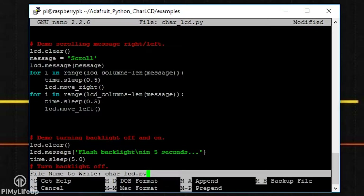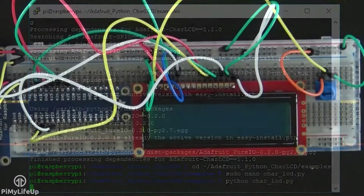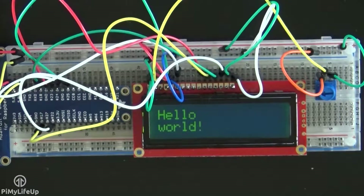Exit the file by pressing Ctrl+X then Y. To run this code, simply enter: python char_lcd.py. If the display isn't showing anything when your Python script is running, it's likely the pins defined in your script are wrong — it would also be worth double-checking the connections on the breadboard.